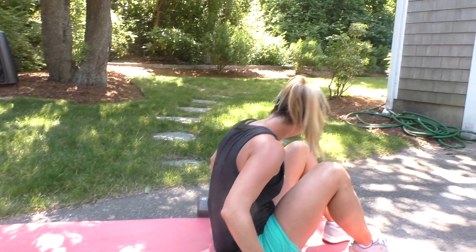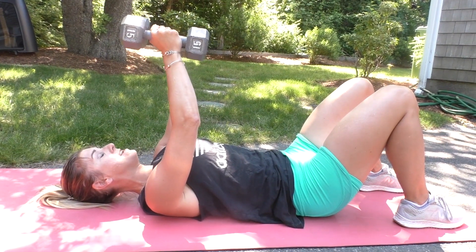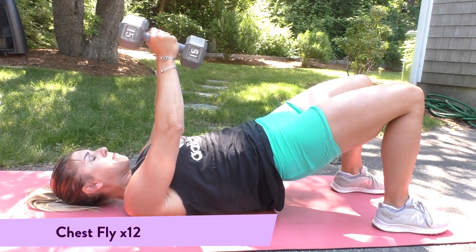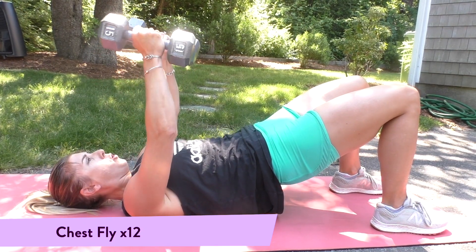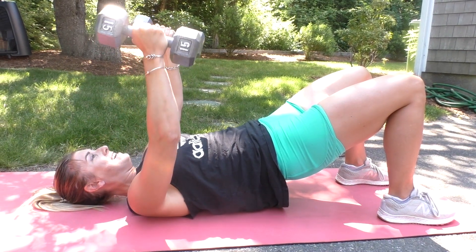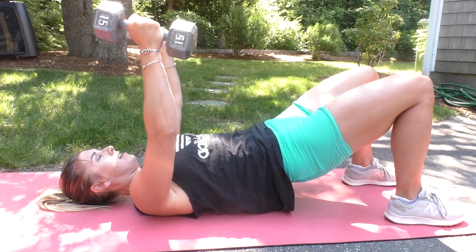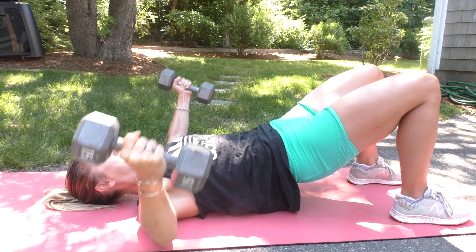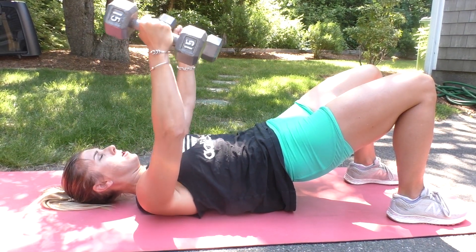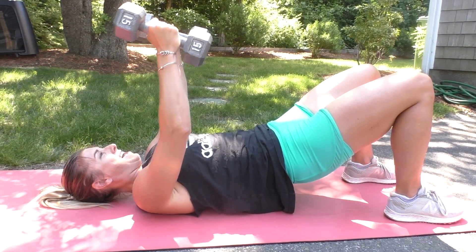Grab those dumbbells one more time — we are going to come to a chest fly. Slight bend in the elbows, open it up, and close it. For added challenge, lift up into a bridge. If the weight that you have is too heavy for a fly, you can do a chest press. And your modification here is going to be a wide grip push-up. We're really focusing on our lower body here as well as our chest. Four, three — we're coming to the top after this — two, and one.